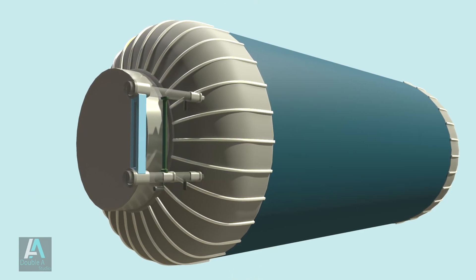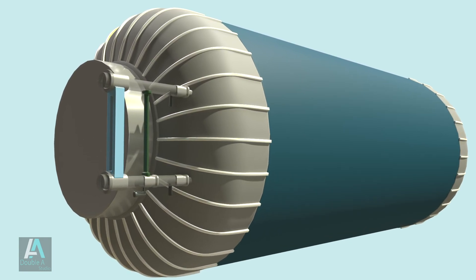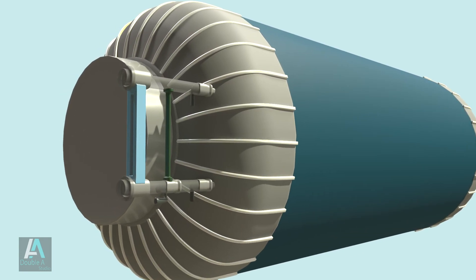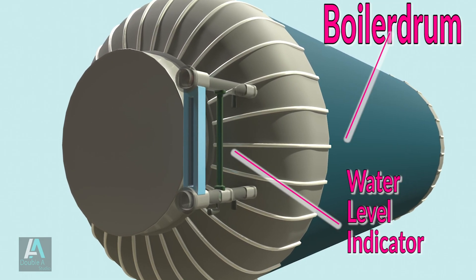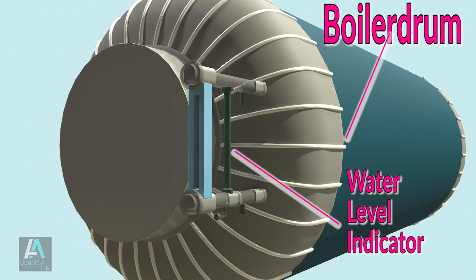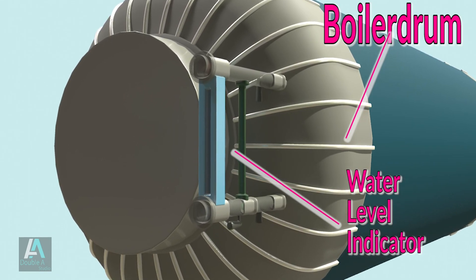Next is the water level indicator, also known as the water gauge. Normally two water level indicators are fitted at the front of the boiler. Its function is to indicate the water level in the boiler drum constantly and help the operator maintain water level as per requirement.